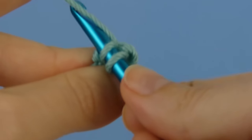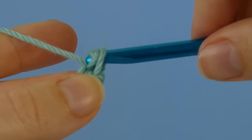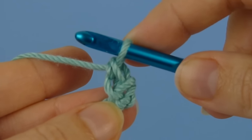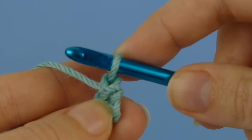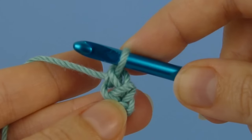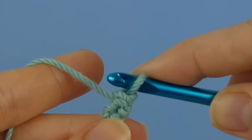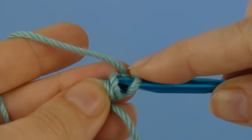Now complete a single crochet. Yarn over, pull up a loop, yarn over, and draw through both loops on the hook. Now if you look at this stitch you've just completed, the V at the top of the stitch now points to two horizontal bars, and in future we're always going to go under both those bars. So turn your work so that you can access those bars.